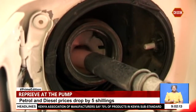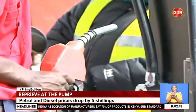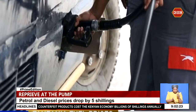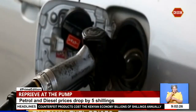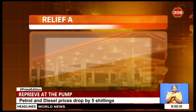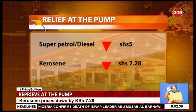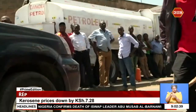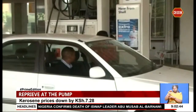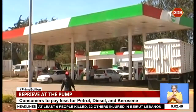The government has heeded Kenyans' call to reduce pump prices despite the sharp spike in global crude oil prices. Consumers will from midnight pay less for petrol, diesel and kerosene after the Energy Petroleum Regulatory Authority reviewed downwards the pump prices. A litre of super petrol and diesel drops by five shillings, while kerosene will be cheaper by seven shillings and 28 cents for the next one month. EPRA says the average landed cost for super petrol increased by 1.71 percent, diesel by 3.10 percent, while kerosene decreased by 4.10 percent.